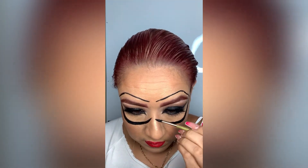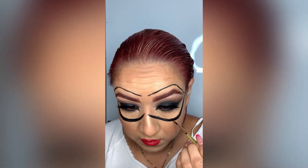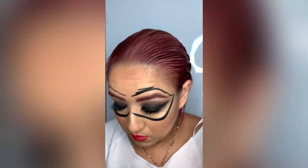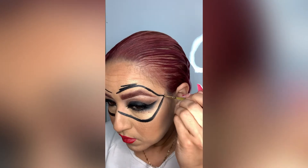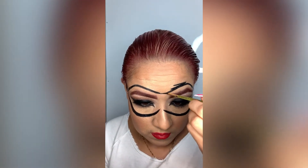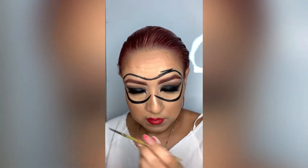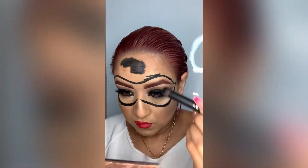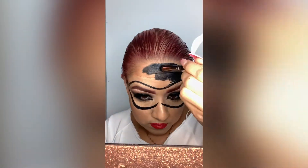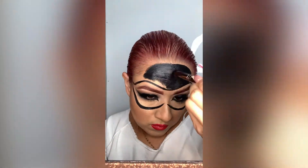Then we'll use the Subculture Anastasia palette and we're going to use this color right here — it's called Birch. I'm using a blending brush starting on the outer corner of the eye towards my crease, blending back and forth. I add the color a couple of times and make sure you add the intensity needed in both eyes. It's a really soft brown, really good for every day.